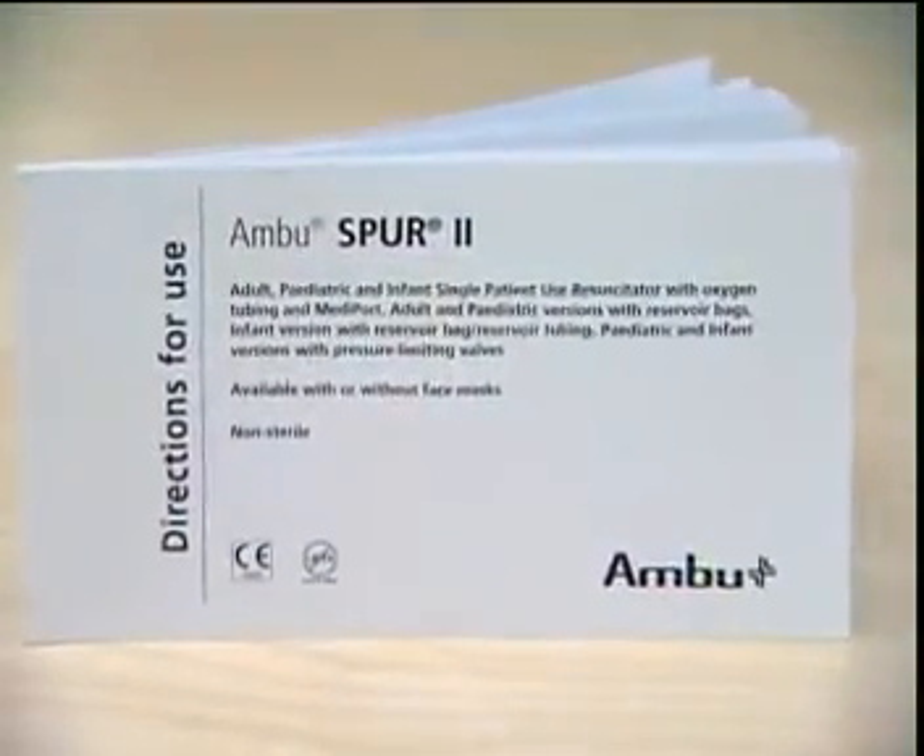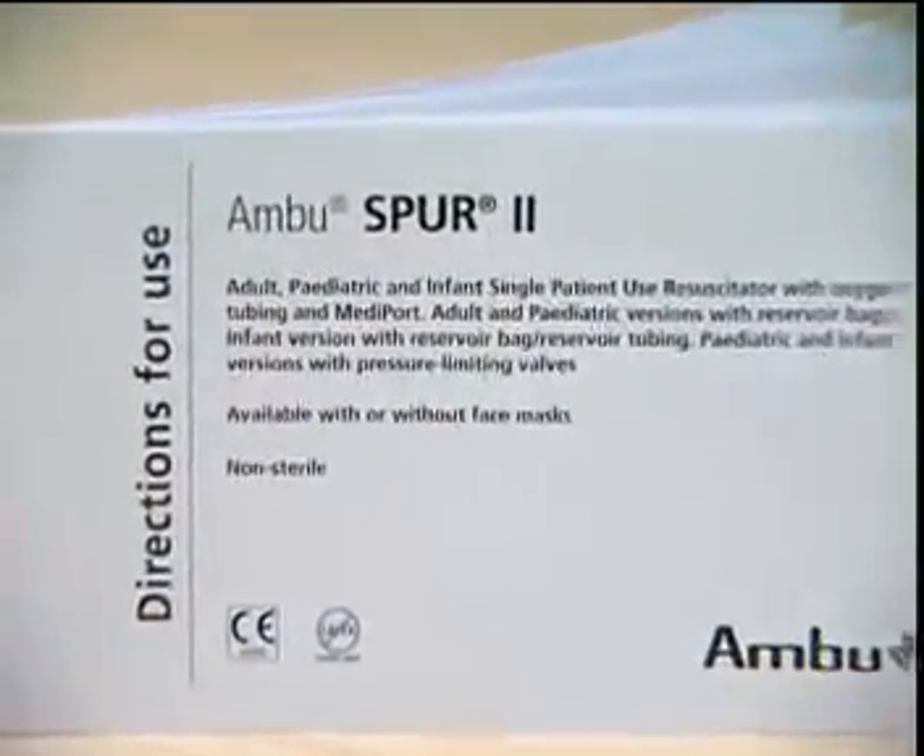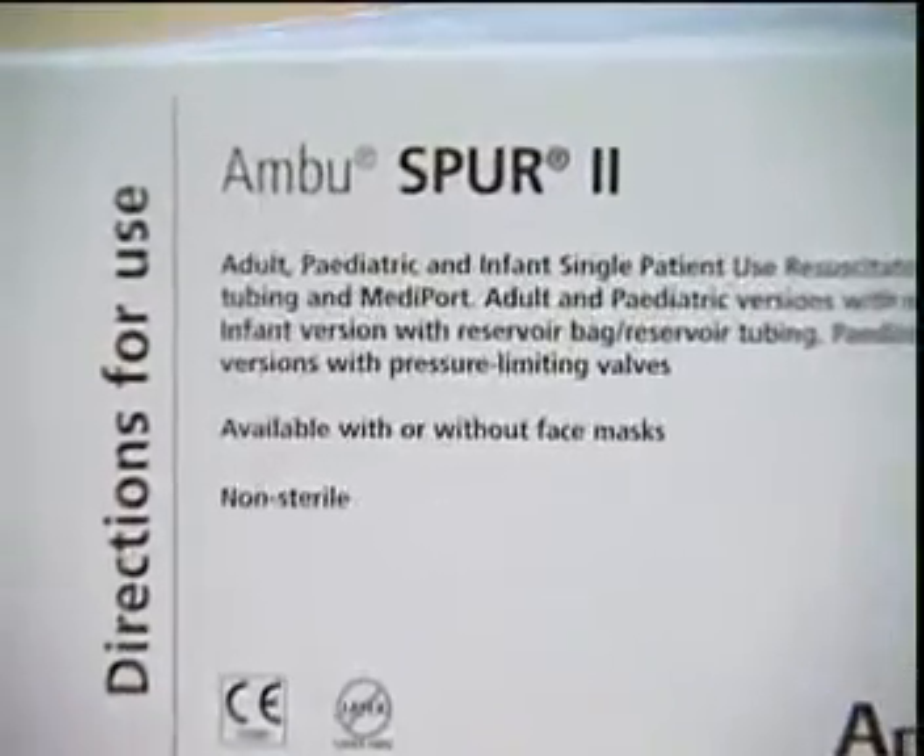For further questions regarding the Spur 2, consult the directions for use placed in the carrier bag.